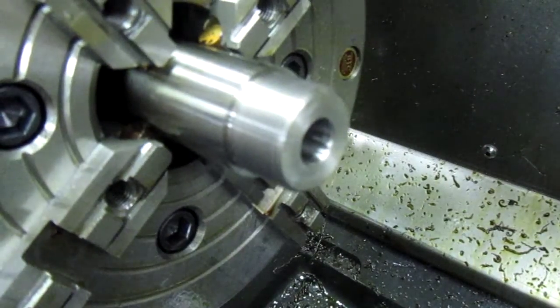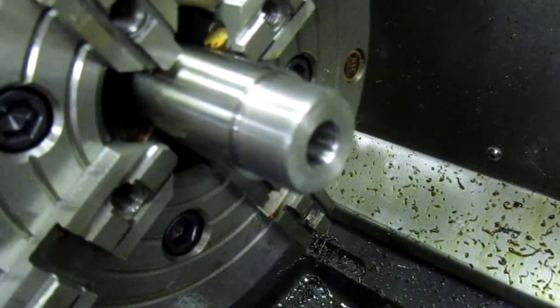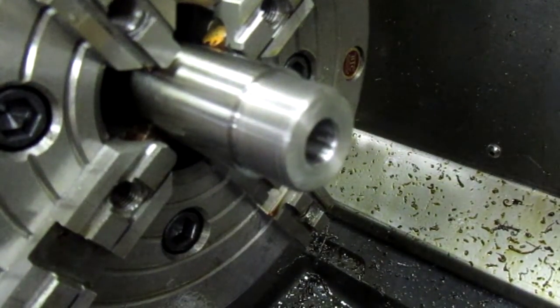Not only with the barrel being dialed in, but having a good, rigid, straight and true reamer holding setup. So that's a good thing.